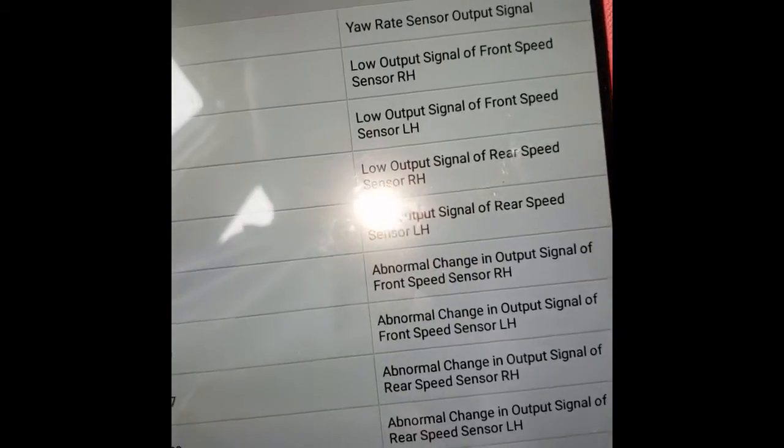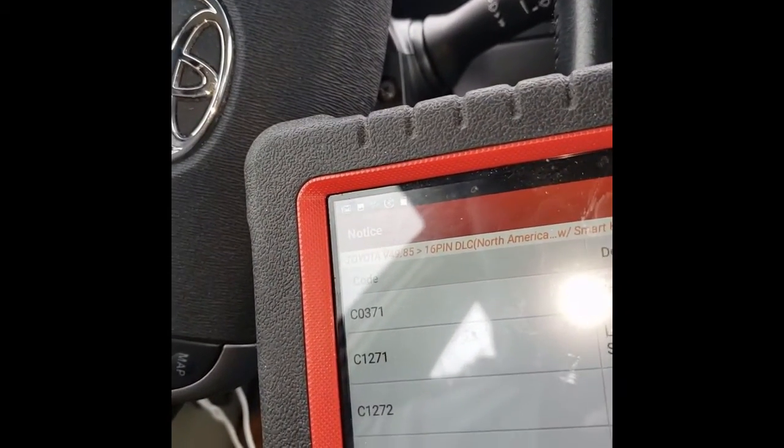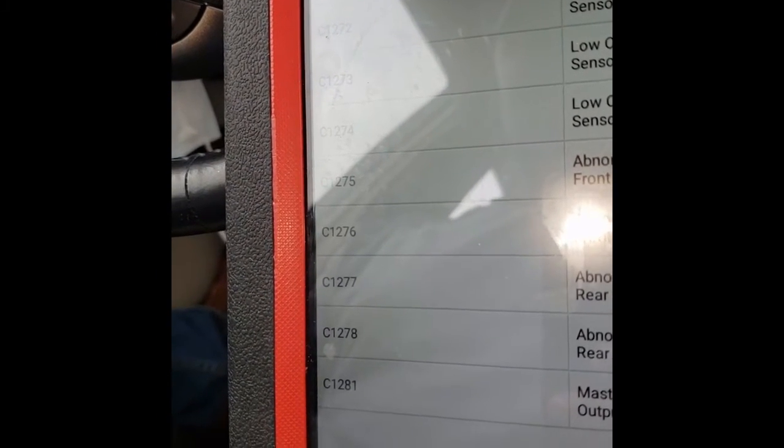All of these signals are found: C0371 yaw rate sensor output signal; C1271 low output signal of front speed sensor; low output signal of front speed sensor on the left and then the right; low output signal of rear speed sensor on the left and right; abnormal change in output signal of front speed sensor. Basically all speed sensors — right, left, front, and back — are abnormal. The master cylinder pressure sensor output signal is also faulty.